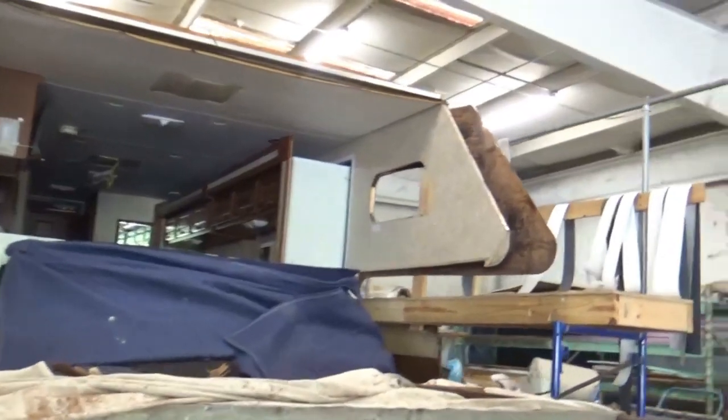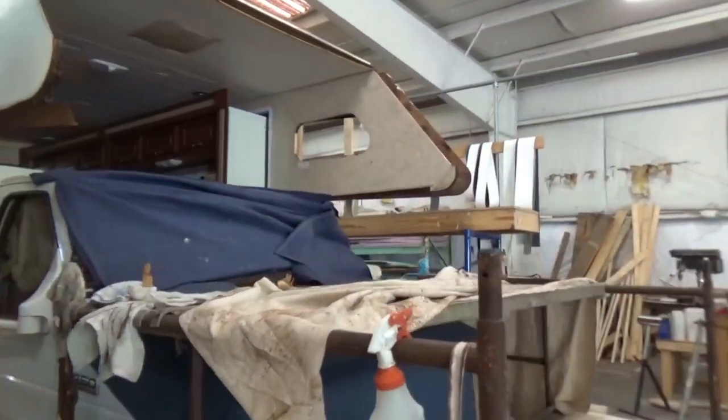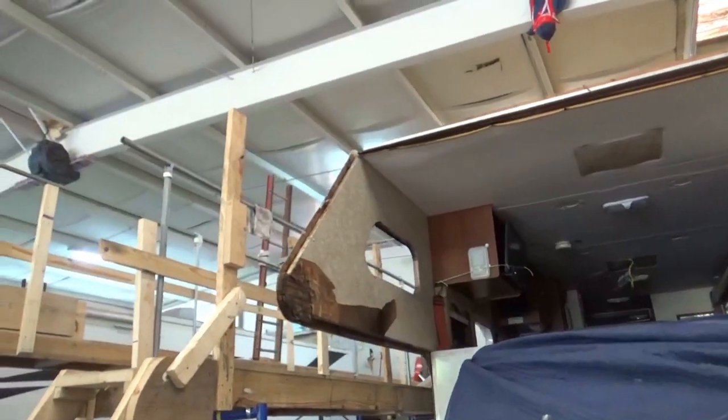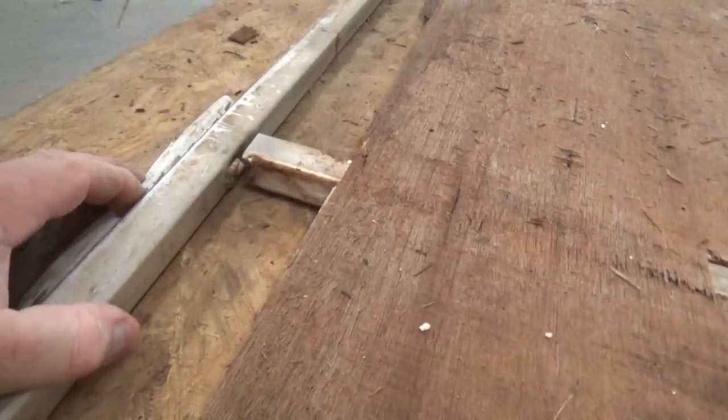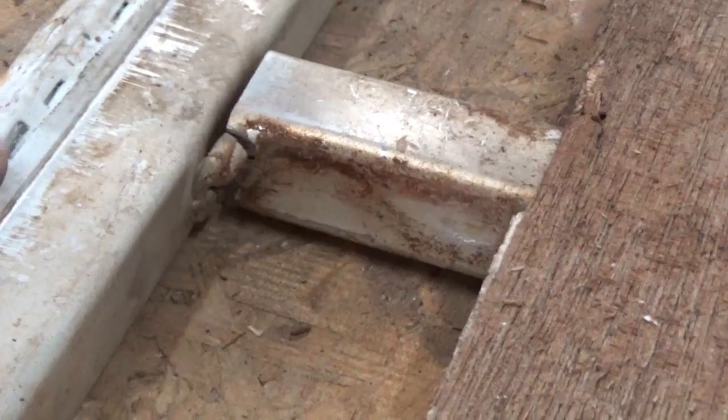Alright, this is our chateau Class C. We've got the bunk out. This is an aluminum frame — some folks prefer an aluminum frame because it's lighter. I'll agree with that, but I don't think the aluminum is any stronger; it's just lighter. One of the other things that we notice a lot is the way they weld these. You can see this one separated right here — all they do is put that little spot weld on there, and that's it.